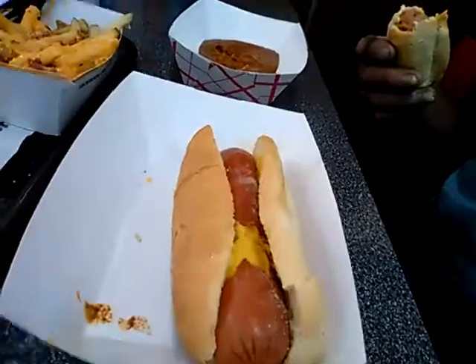Chili cheese hot dog, cheddar bacon fries. Once you get used to using your dentures — and I still don't have my hard relines, I go in next week for that.